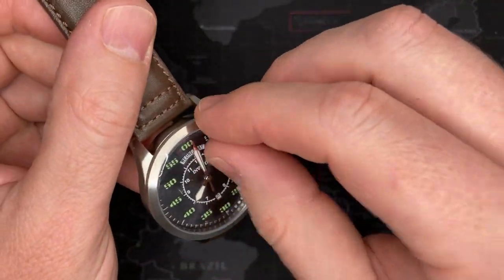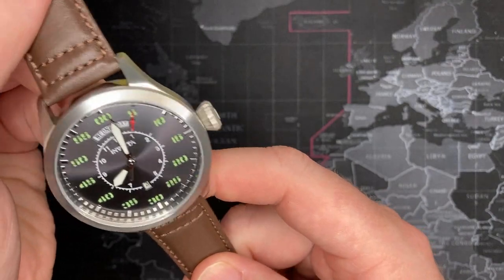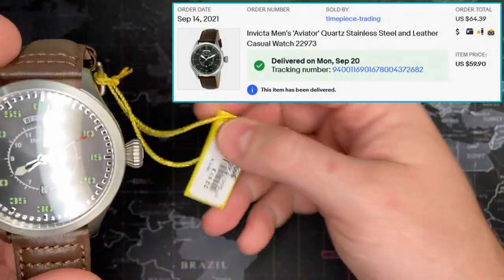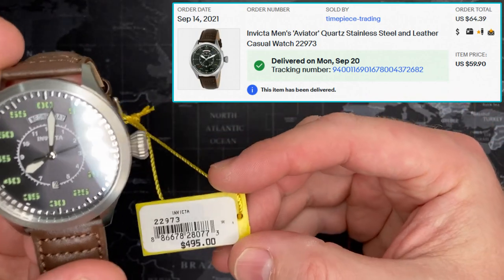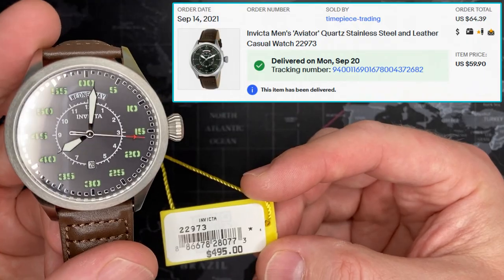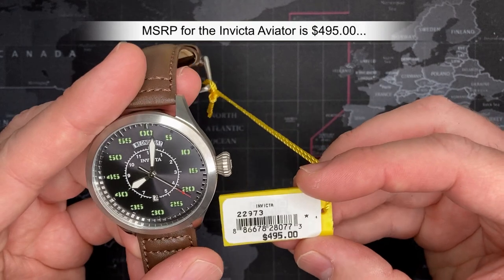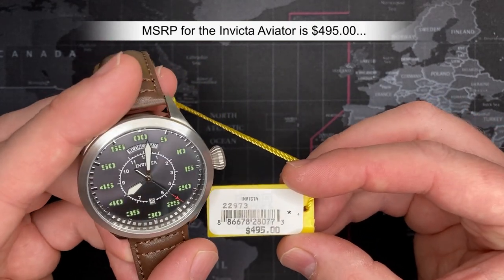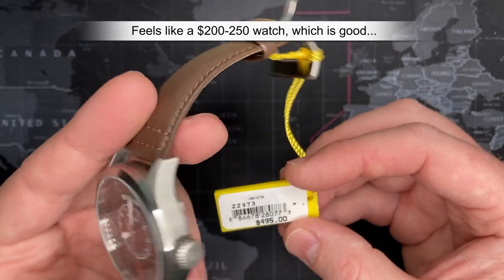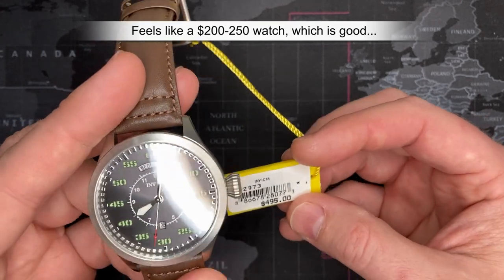Let's get down to this. I actually really like this watch — that's one of the reasons why I bought it. I got this one on eBay. Don't remember what I paid, but it says the MSRP is $495. You and I both know that's a little aggressive. Although the watch is nice, I think that's a little bit expensive. I would probably put this watch, honestly, in terms of quality, fit and finish, and the way it feels in my hand, at around $195 to $200.